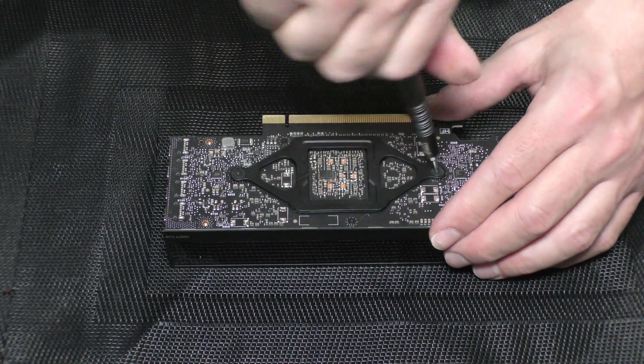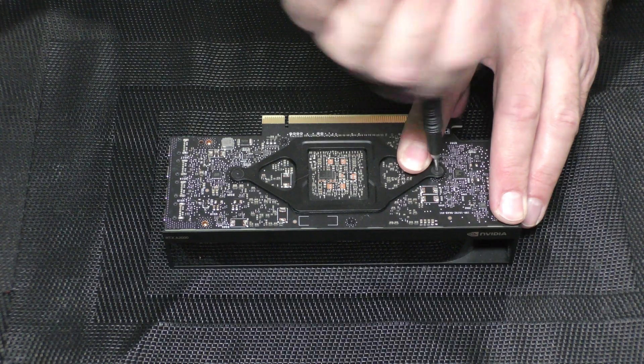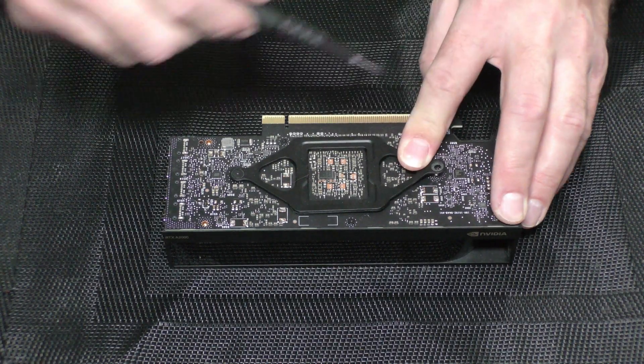I am now removing the GPU spring. Be careful because this is a spring and it comes off by force.